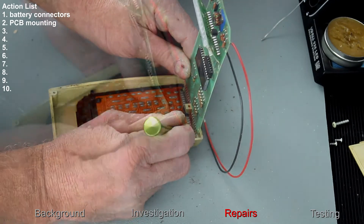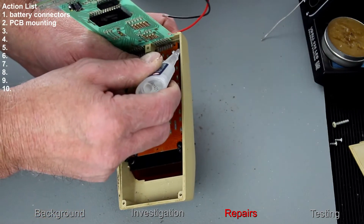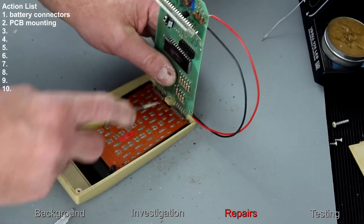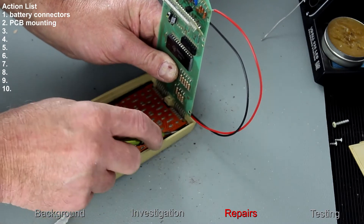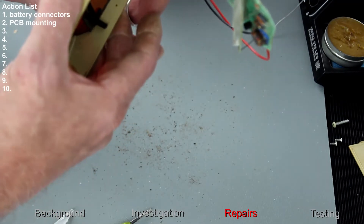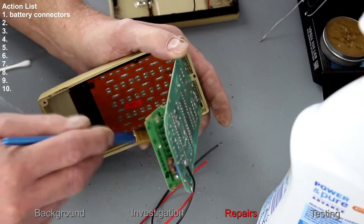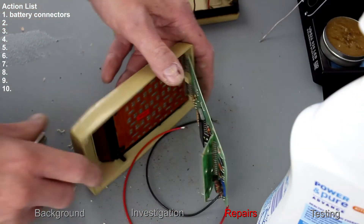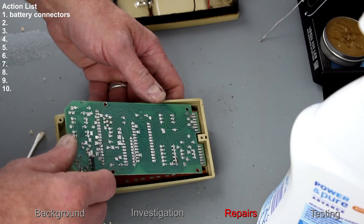I'm going to try a bit of super glue in this position rather than epoxy, to see if that works better. Working a bit of super glue in there, push that down, making sure nothing comes onto the key. Now the glue has had time to go off — let's rebuild this.